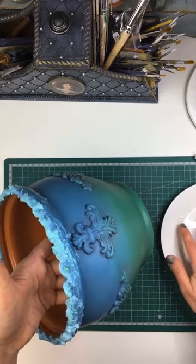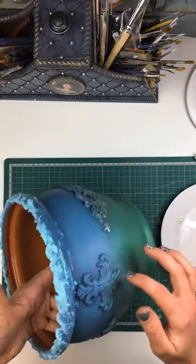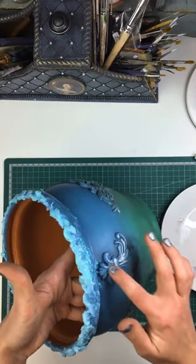Yeah, I think the pearl is gonna look really, really nice with the mermaid effect paste. Just once it's dry.